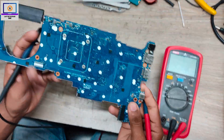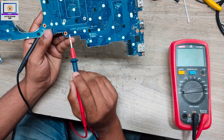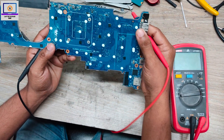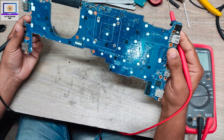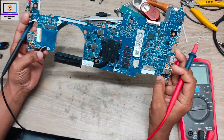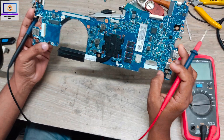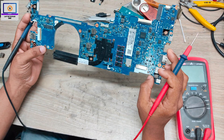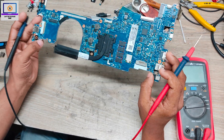Okay, this is the motherboard, and this is the motherboard number — as you can see. I don't have any schematic or board view for this motherboard; it's not available. So I will try to repair this board only with my experience.